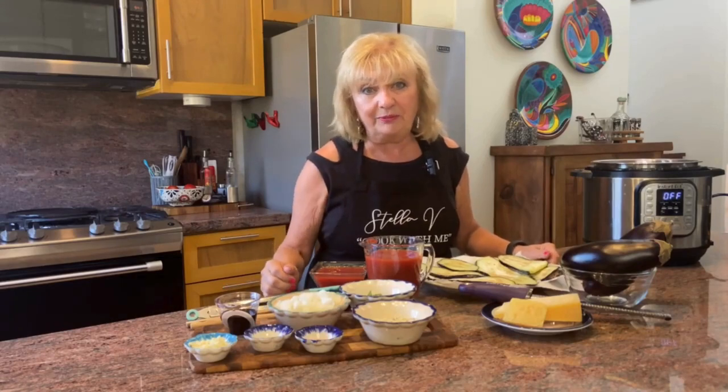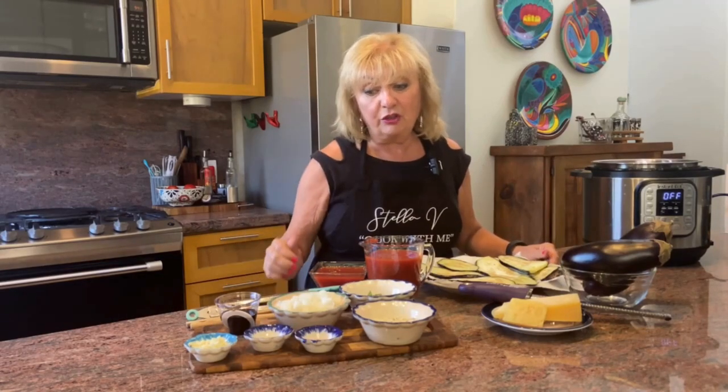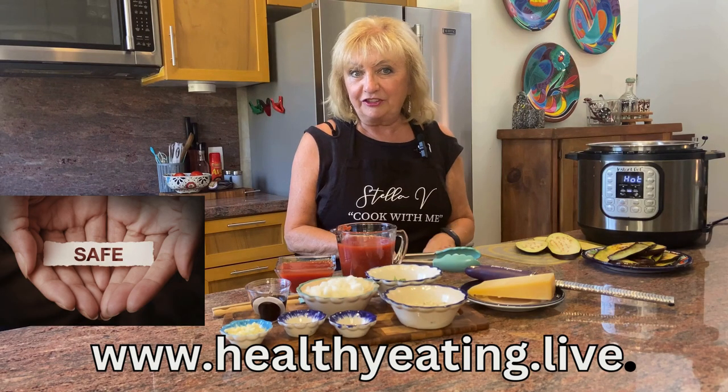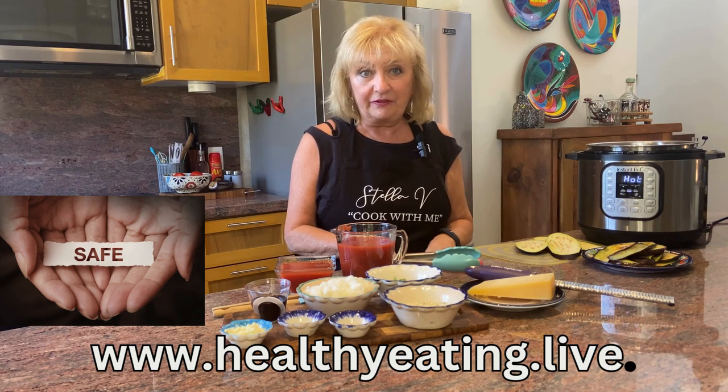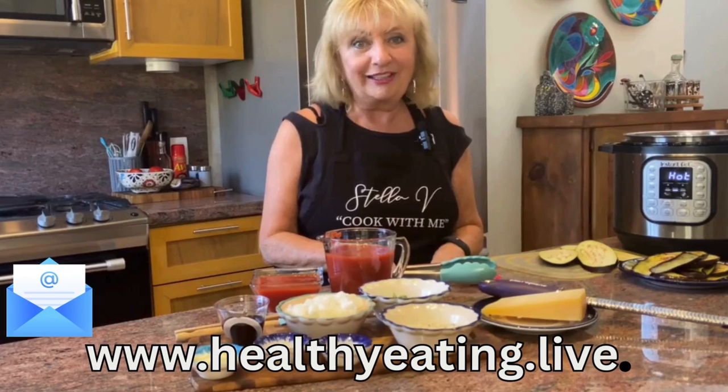The ingredients include chopped onion, 3 tablespoons of balsamic vinegar, chopped garlic, and a little bit of red pepper flakes for some bite. You can find the recipe in the description — there's a safe link, just click on that and we'll send it directly to your email.